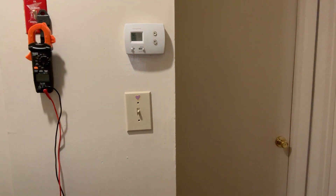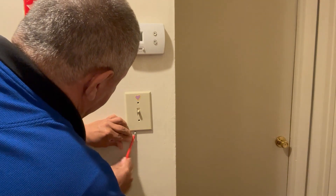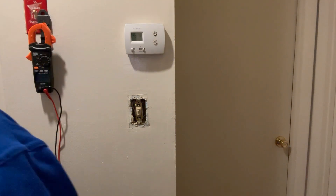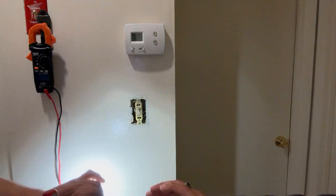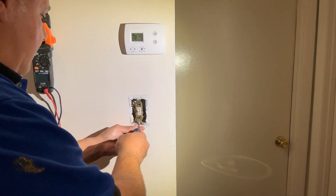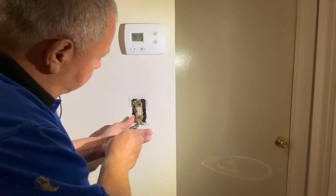I think I'm going to lose light when I take the switch out. It looks like a single-pole switch — I can't tell yet.